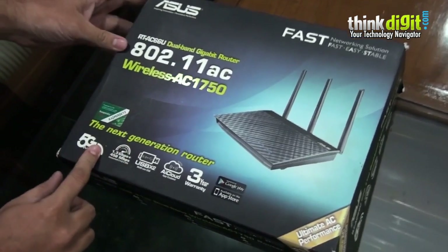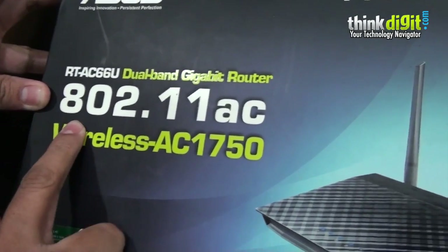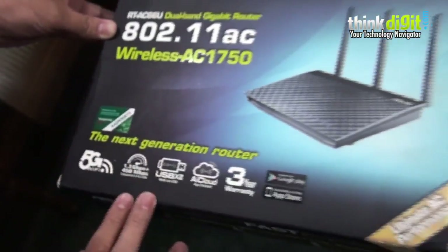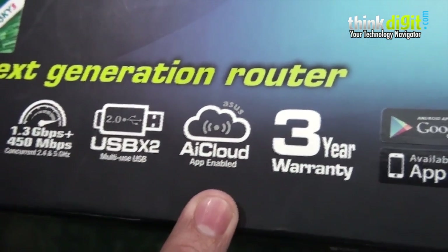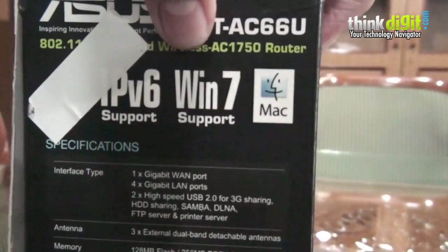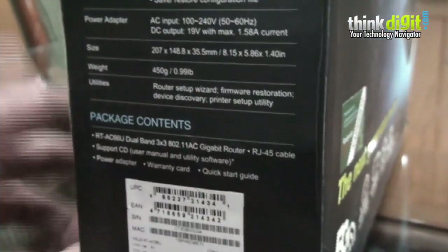We have the new ASUS dual band gigabit router, the RT-AC66U, which runs on the latest standard — 802.11ac — meaning it can go up to 1.75 Gbps. It includes two USB 2.0 ports, cloud app support, and a 3-year warranty. It supports IPv6, Mac, Windows 7 and Windows 8, along with the latest encryption standards. Let's unbox it and check it out.